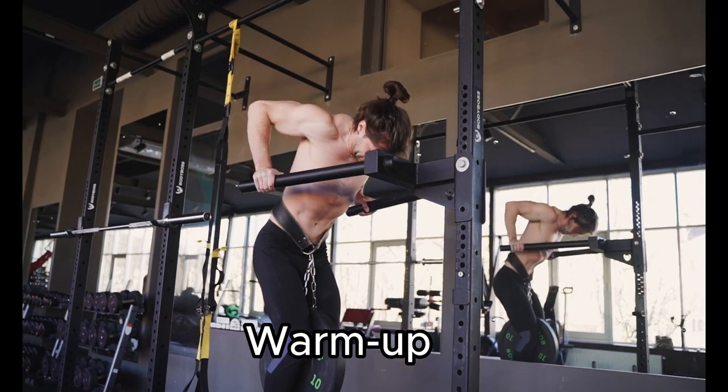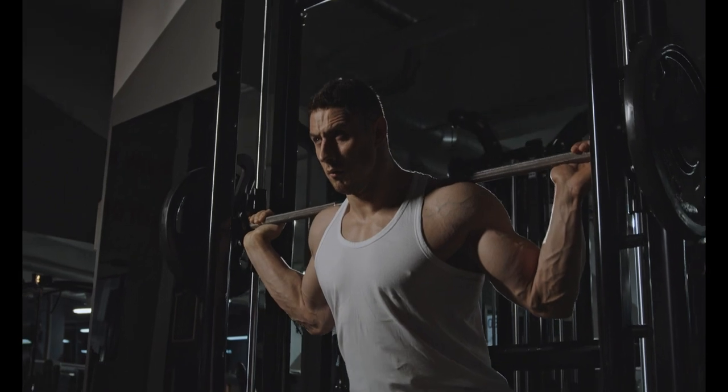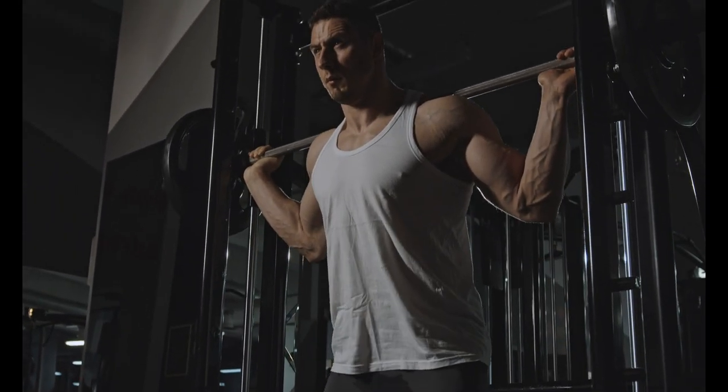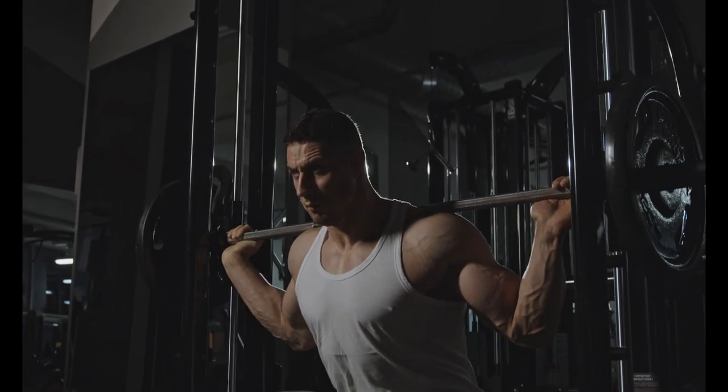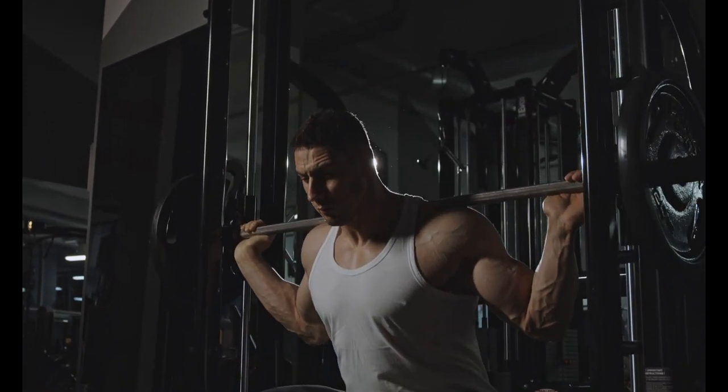Let's start with a brief warm-up to get our bodies ready before we dive into the standing abs burner. Start by marching in place while raising your knees, do some shoulder rolls and torso twists. Your muscles will warm up as a result, preparing you for the workout to come.